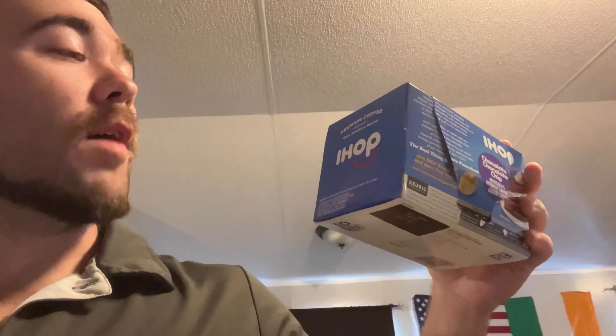We just finished brewing the coffee. Going to pour it into a little Arctic cup. It's premium coffee made with 100% Arabica beans. All right, let's try out the IHOP Chocolate Chip Ground Coffee.